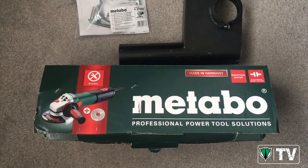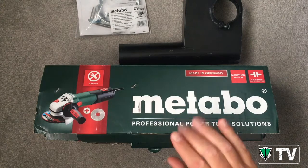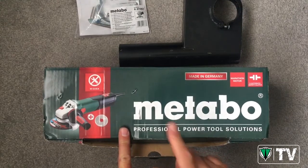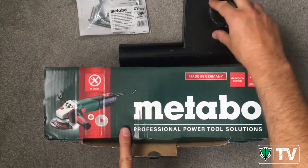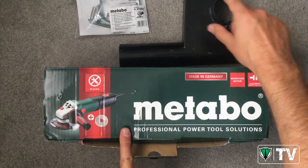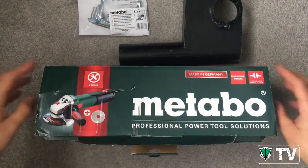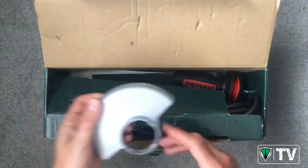So we thought we'd just do a quick video to give you an overview of the system and to show you what you get in the set and how you put it all together. The set basically comprises of our made-in-Germany W13 125 Quick angle grinder, the dust shroud for the mortar raking, and this very handy multi-position side handle.